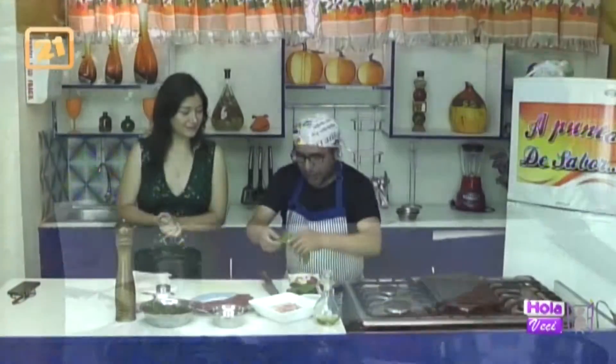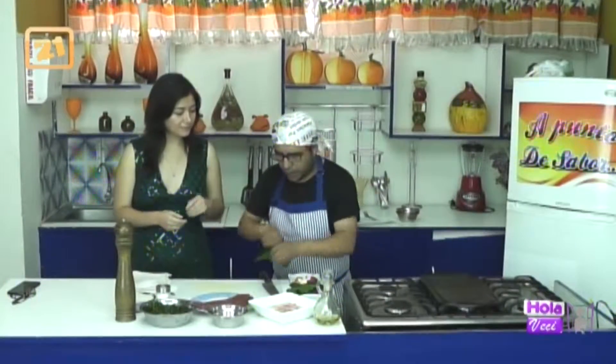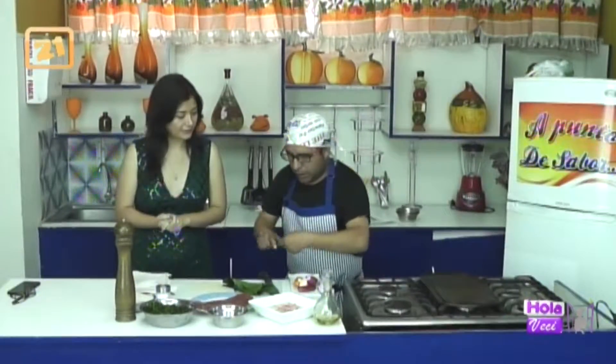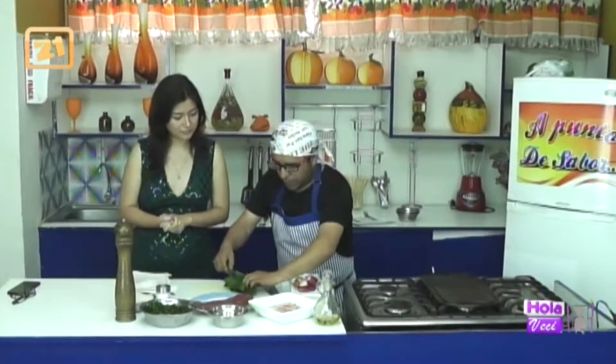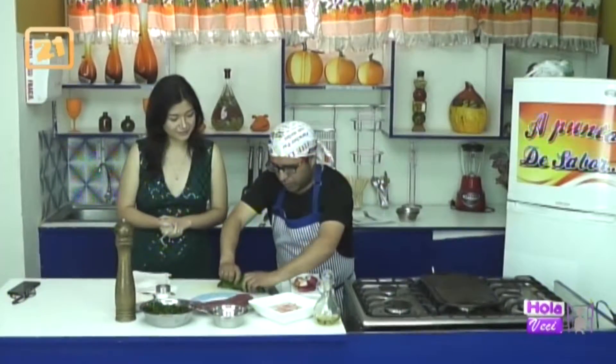Otro tip para nuestras espinacas: cortamos la parte del tallito, lo sacamos de la parte de la base. Estamos cortando la fibra que tiene al costado. Lo que vamos a hacer es envolver como si fuera un pionono.